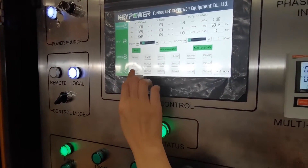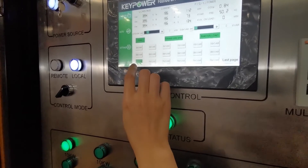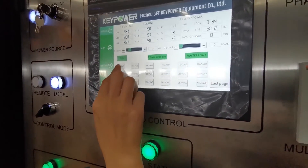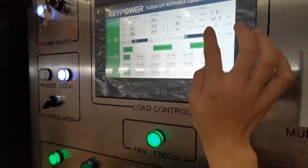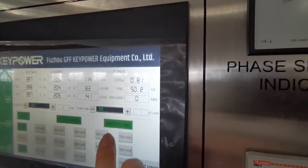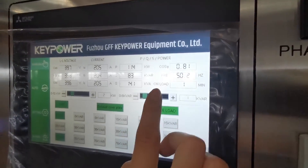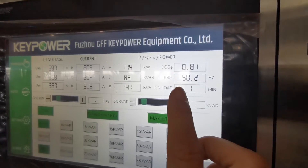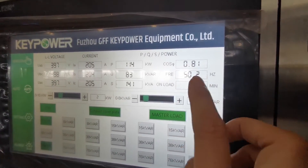If we add 100 kVAR at this place and press these buttons — 10 kilowatts — and open the inductive load here, we will find that the power factor at the output with the inductive load will be 0.8.